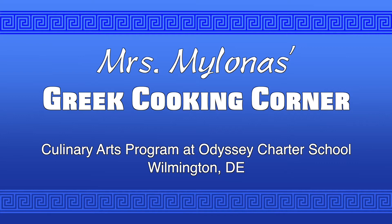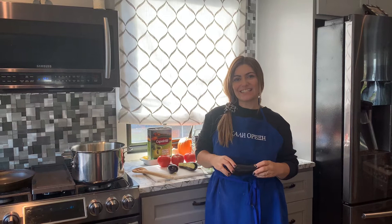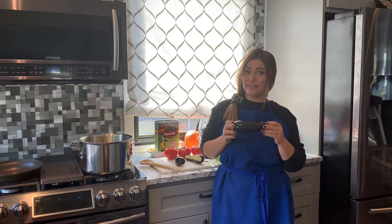I think this is the purpose of dinner. Yassas! Today we will be making stuffed eggplant papuzaki, which means little shoe in Greek.